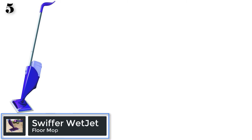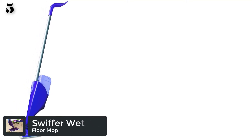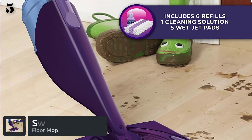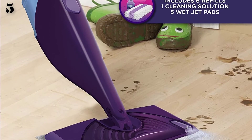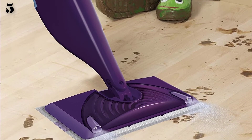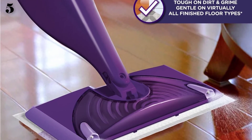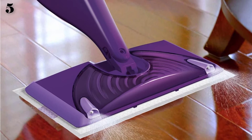Number 5: Swiffer Wet Jet Mop. Uses a cleaning solution to loosen and lift dirt off the floor. Features a dual nozzle sprayer for effective cleaning as an all-in-one mopping system. The cleaning solution and pad help to break up and dissolve dirt, pulling it into the wet jet pad for fast cleanup.